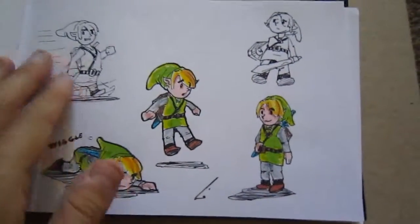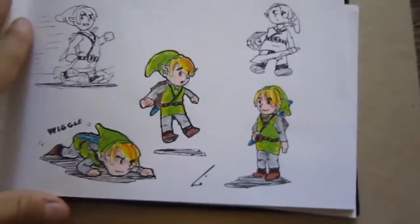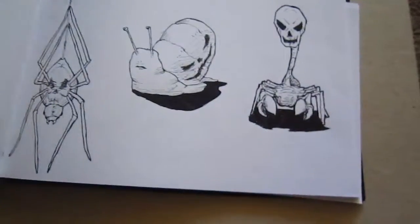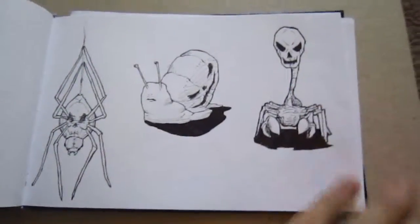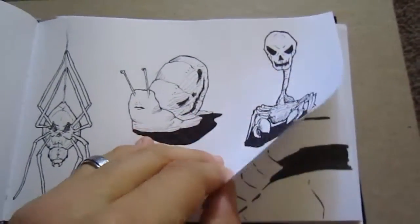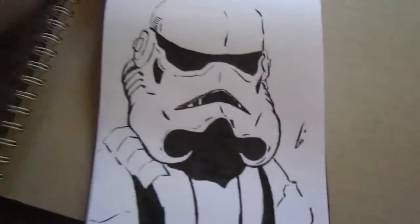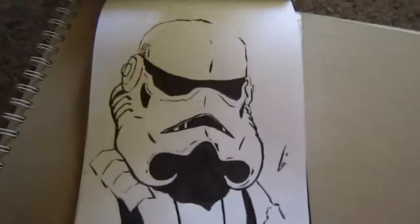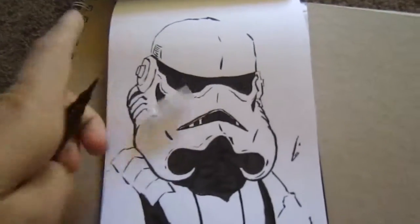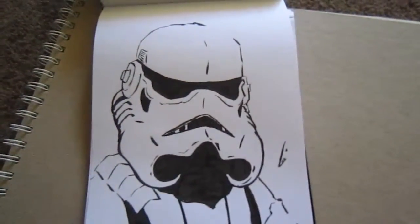I drew some basic imagery — it's so hot I just want winter to come, like if I draw it, it'll happen. My wife was playing Legend of Zelda so I sat down next to her and started drawing Link, just for kicks. More Halloween stuff because Halloween is coming up — actually it's today, the day of recording. A cool little simple Stormtrooper done with just one Japanese brush pen, you can kind of see the thicks and thins.